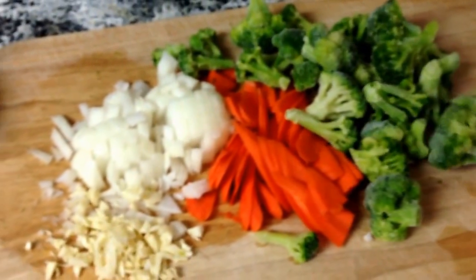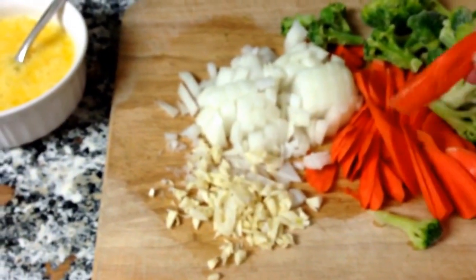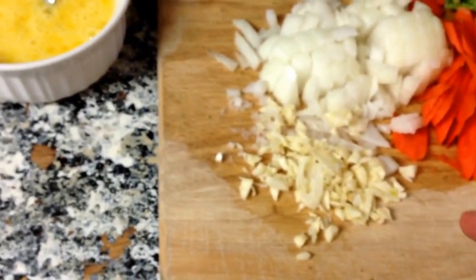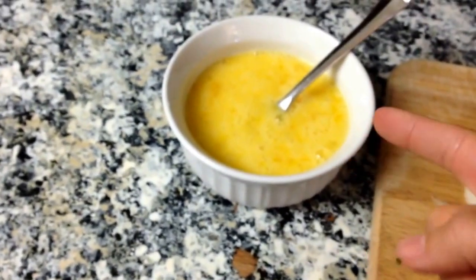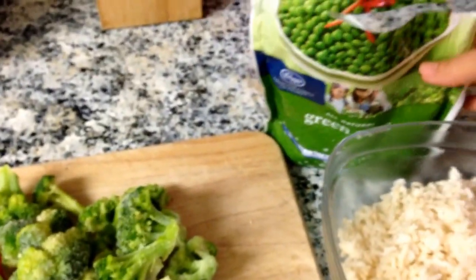I have about two cups of frozen broccoli florets, three carrots peeled and sliced thin diagonals, a whole onion chopped, two big garlic cloves minced, and four farm fresh organic eggs. I'm also going to put some frozen peas in there.